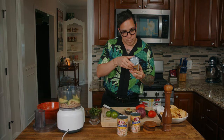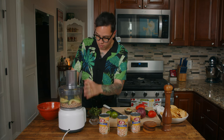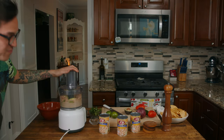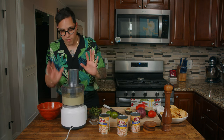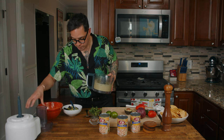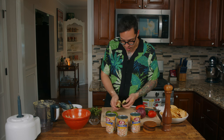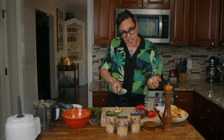Puree for about a minute until very smooth. You might have to turn it off and help it along. After it's smooth, we're going to transfer this mixture to a bowl. Then it says to add the remaining ingredients, starting with the rest of the avocado, which we'll dice and add. I like when my guacamole has a little bit of chunk to it — I don't like when it's completely smooth. So I like that the recipe doesn't just add everything to a blender.